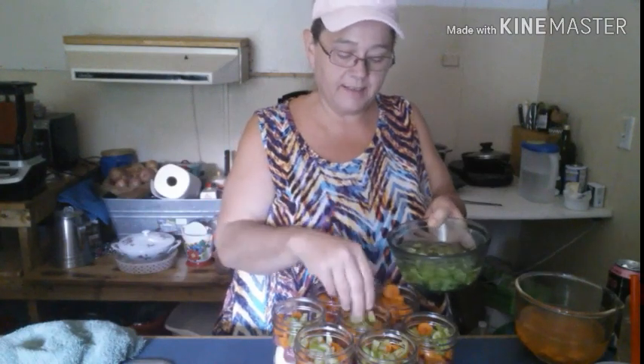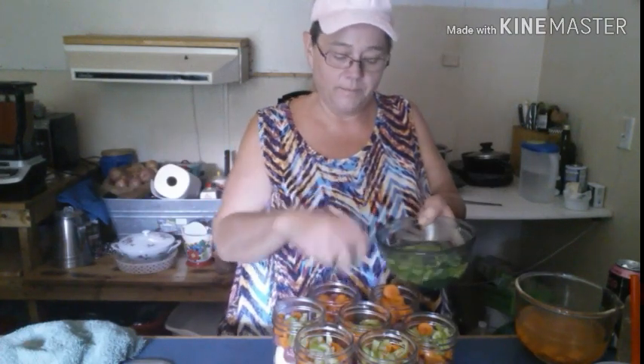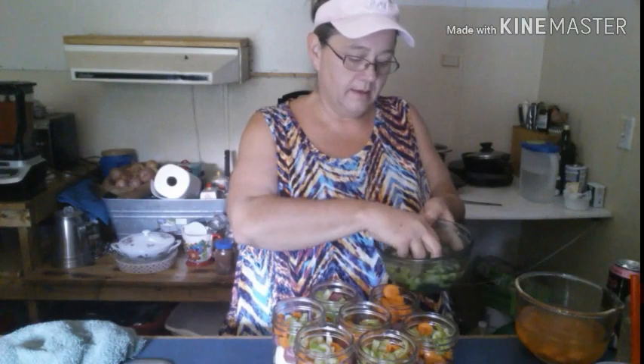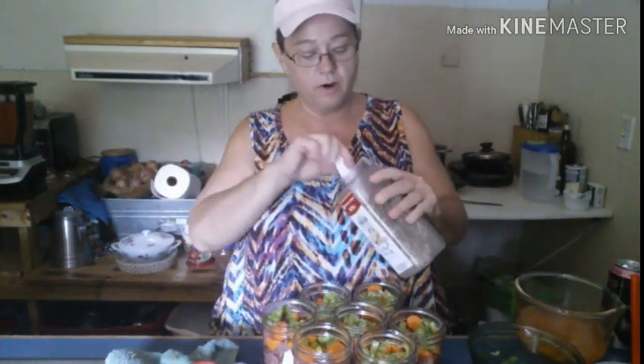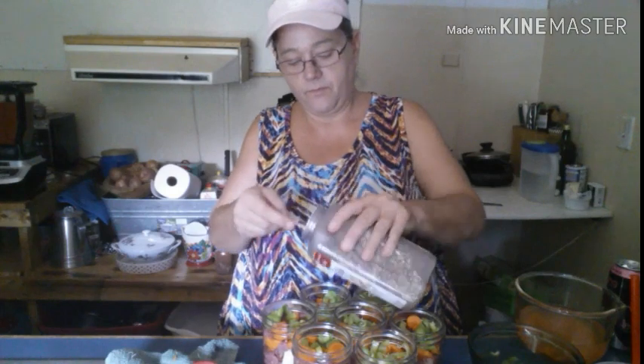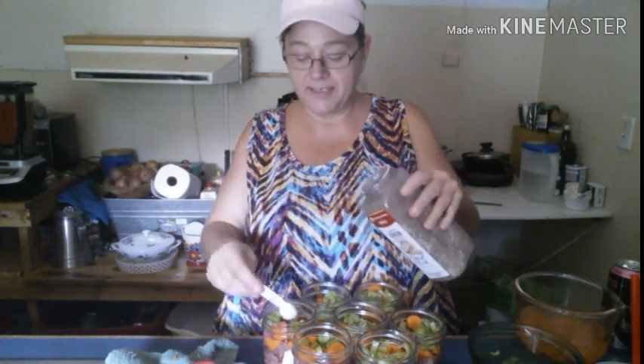Make sure you have an inch of headspace. Now my hands are dry so I'm going to open this up and put a teaspoon of seasoning to each jar — and I'm doing a heaping teaspoon.